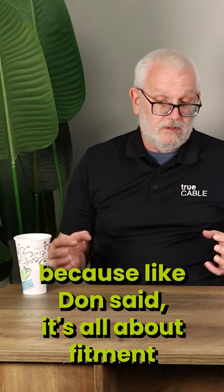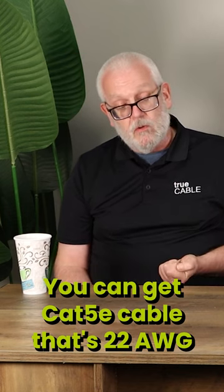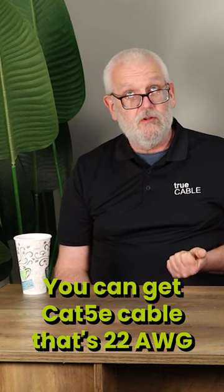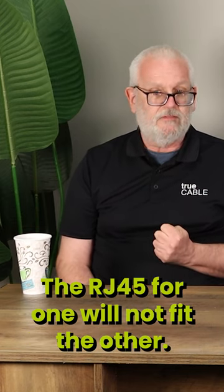You can't mix and match because, like Don said, it's all about fitment — it's not about category. You can get Category 5E cable that's 22 gauge, and you can get Category 5E cable that's 24 gauge. The RJ45s for one will not fit the other.